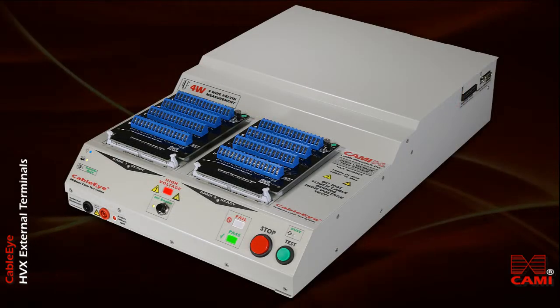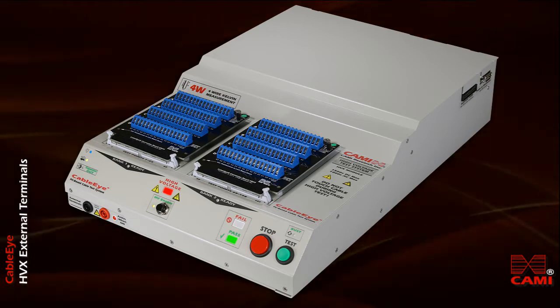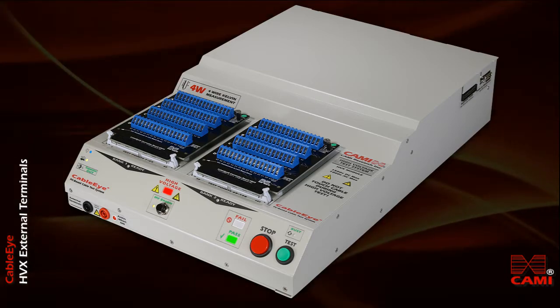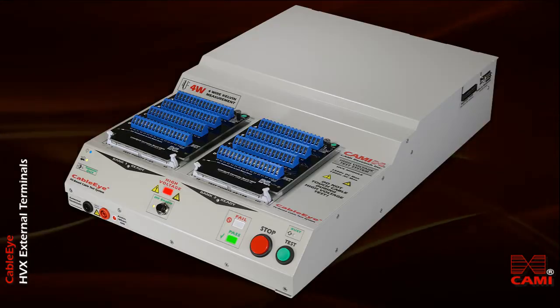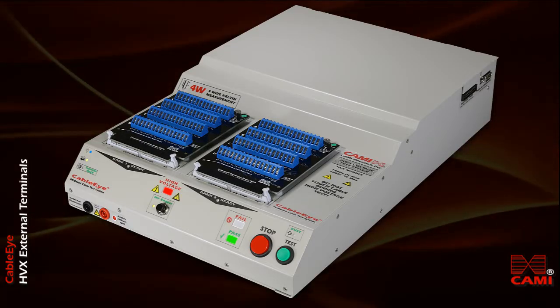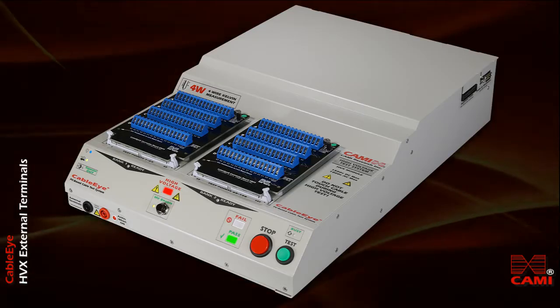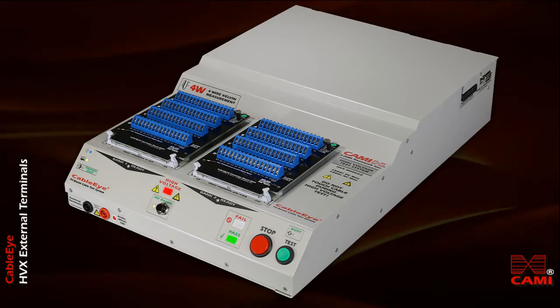Be aware that the HVX tester can produce voltages higher than most benchtop meters can take. Typically that's 1000 volts DC and 750 volts AC. So be careful not to exceed these voltages with the meter you're using, unless you use a voltage divider to shift voltages down to an acceptable range.